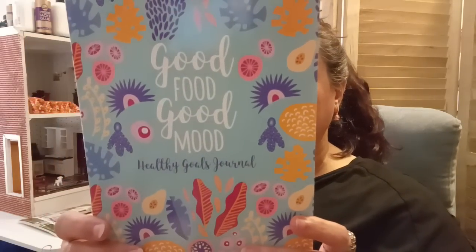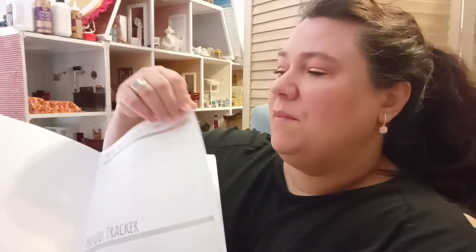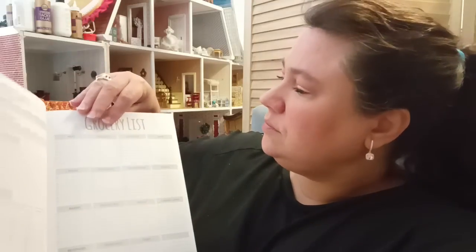As you can see, this is for your health. It says 'Good Food, Good Mood' — a healthy goals journal. I am trying to lose some weight. I'm not on a diet; I'm just trying to make some lifestyle changes and positive strides toward a better place for me. I don't like the word diet. I just shared a Happy Planner I bought for health that I got on their 70% off sale — go check that out.